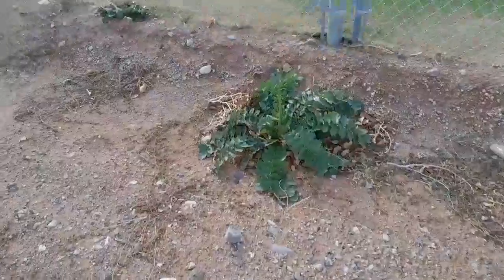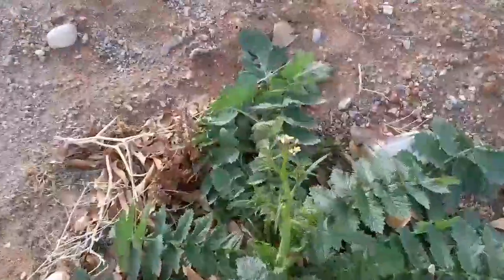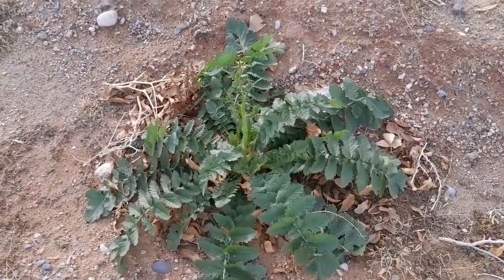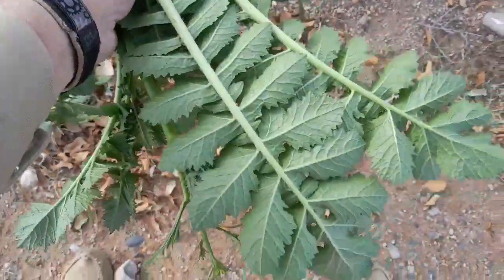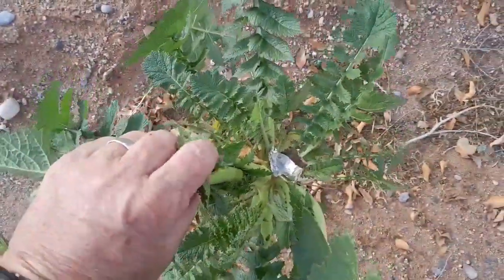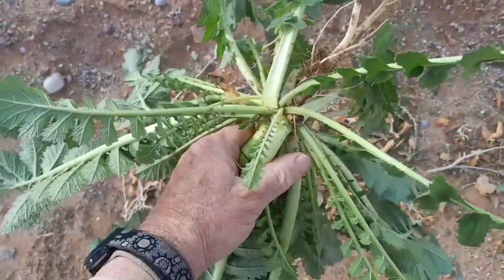This is what the plant looks like when it gets a lot bigger. This is almost going to seed — you see it's got little blossoms on it. It's going to be pretty tough, it won't taste as good, but you could always eat it if you wanted to. I'll show you what the root looks like on this one. There's that part that looks and tastes like turnip. And if you feel the back side of the leaves, they're really pokey — almost a little bit like stinging nettle.